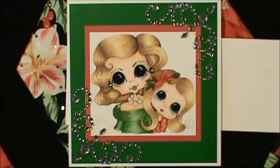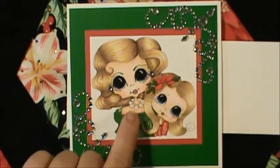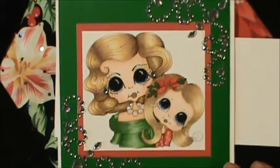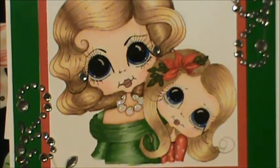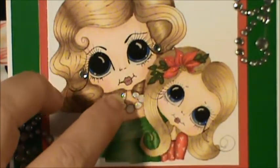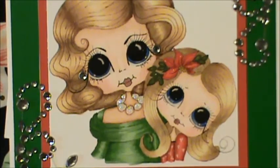Then I used Glossy Accents on her eyes — on both of their eyes — and then I used my stickles for the necklace. I'll zoom in so you can get a better look at my image. I had actually put pearls around there, but because of the size difference in the back, I just couldn't make it look the way I thought was right. So the stickles worked out really good for me.